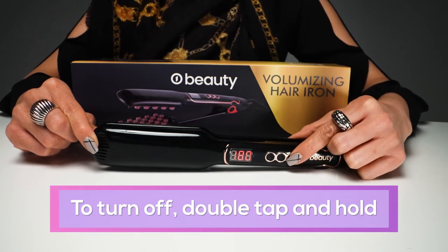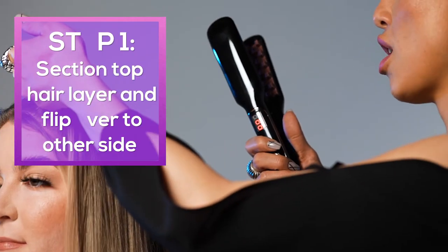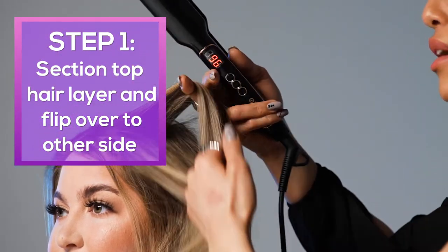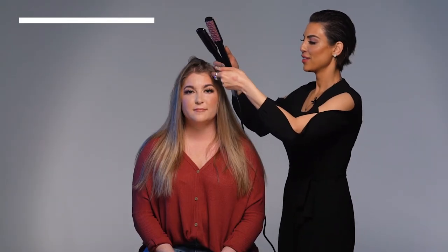To turn off, double tap and hold. Now we're gonna section the top hair — flip it over to the other side. Alright, we're gonna get the first section.